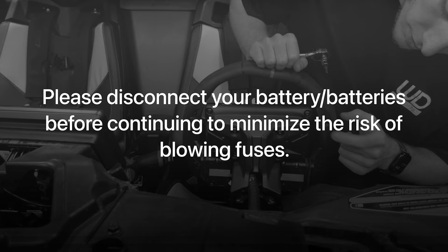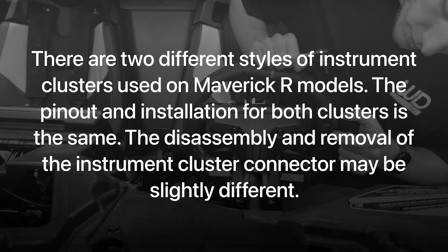Please disconnect your battery before continuing to minimize the risk of blowing fuses. There are two different styles of instrument clusters used on Maverick R models. The pinout and installation for both clusters is the same, though the disassembly and removal of the instrument cluster may be slightly different.